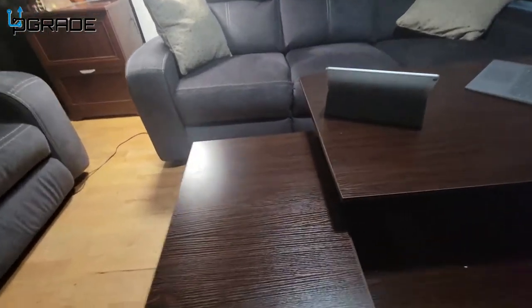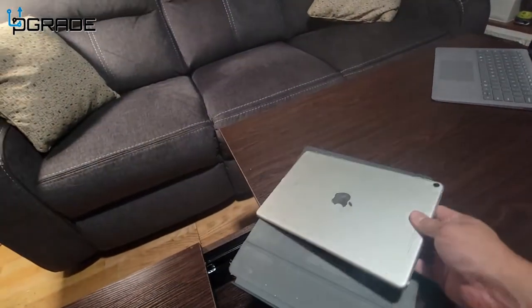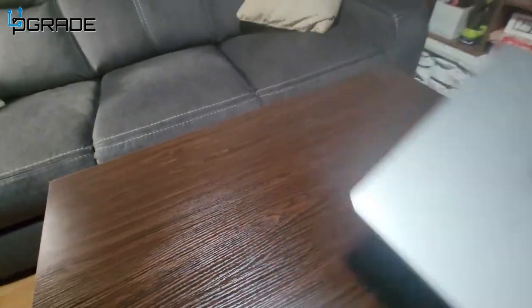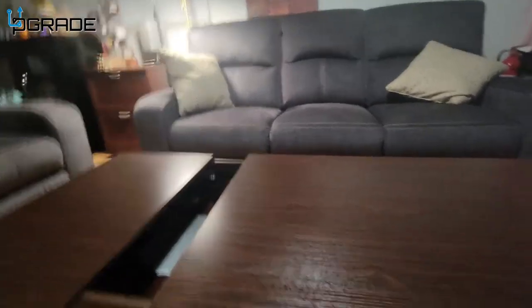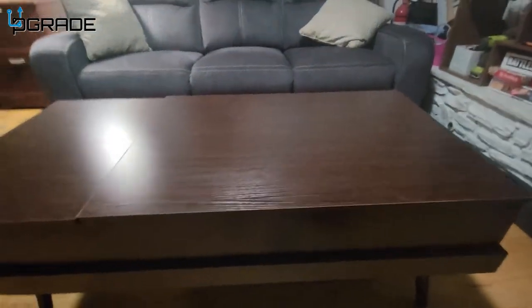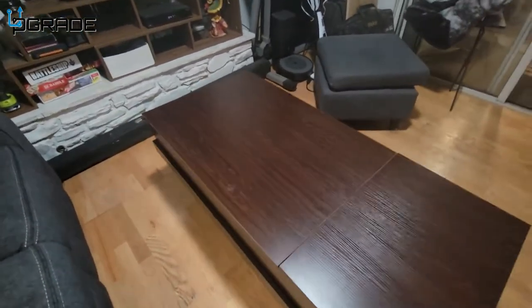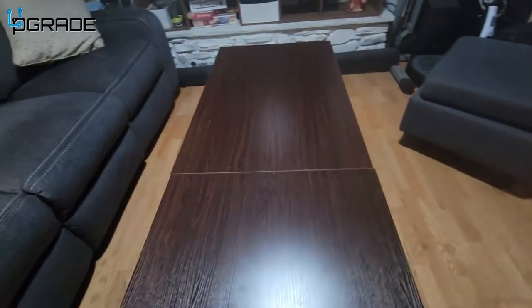If you want to put it away, you just slide it back. I'm going to close the iPad, put it in there, close the laptop, slide it in, close it in. Perfect coffee table — seamless connection. You can see it looks like a regular table, but it transforms into different units.